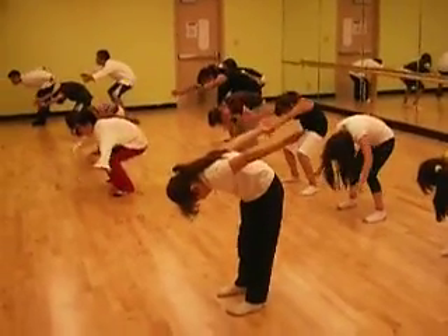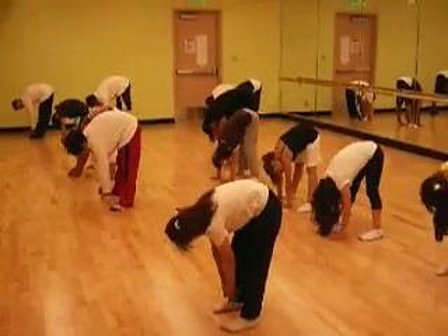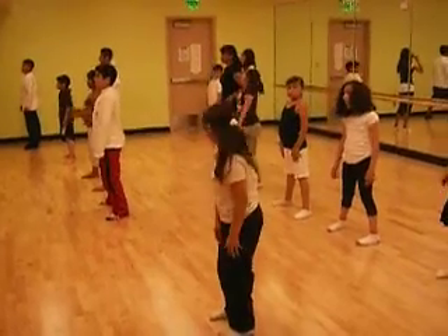Plie, 2, 3, 4, up, 2, 3, 4, and roll it up, 2, 3, 4, good.